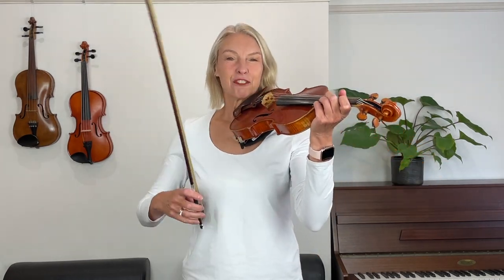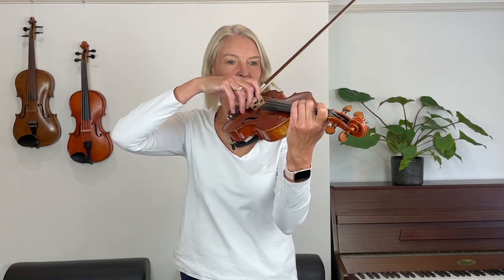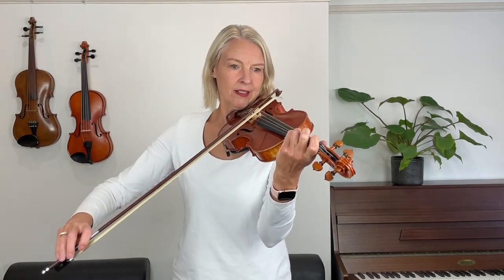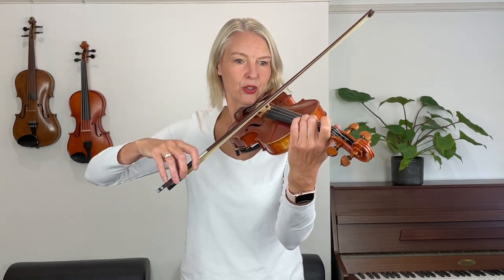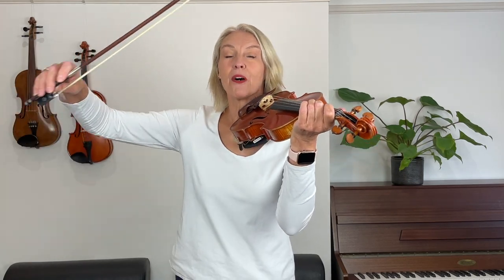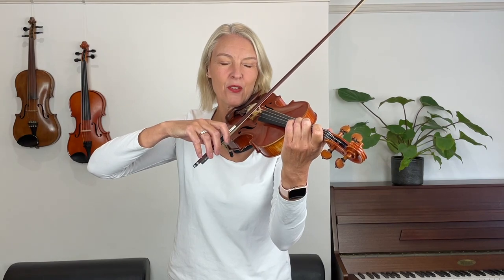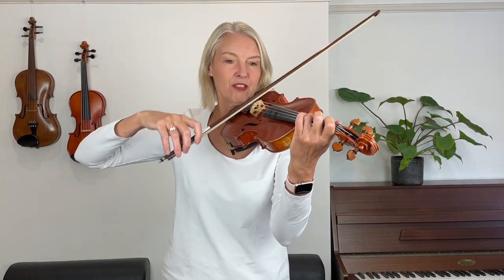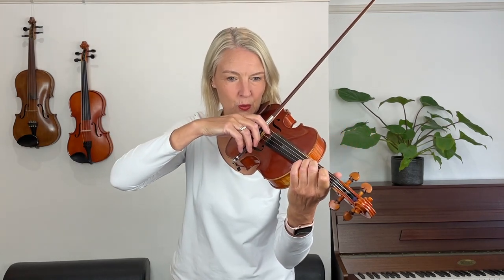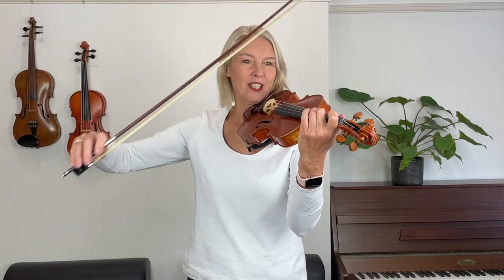I'll count us in for three: one two three, one two three, one. Now we're going to retake the bow to just above the heel there. Three, one — retake the bow again. Retake the bow again. One two three, one — retake the bow again.